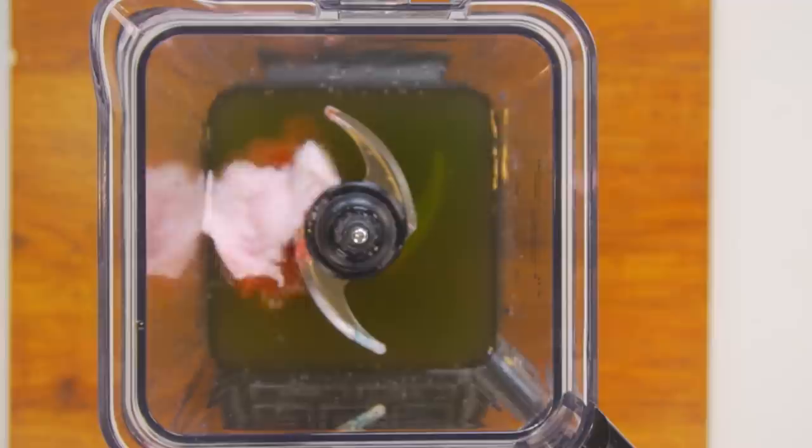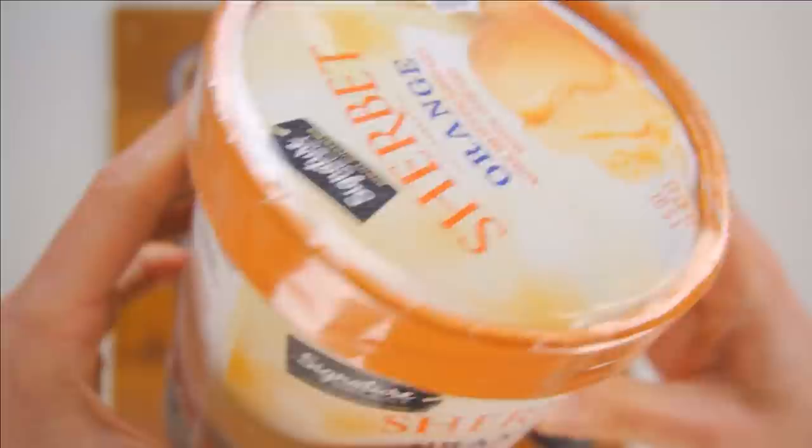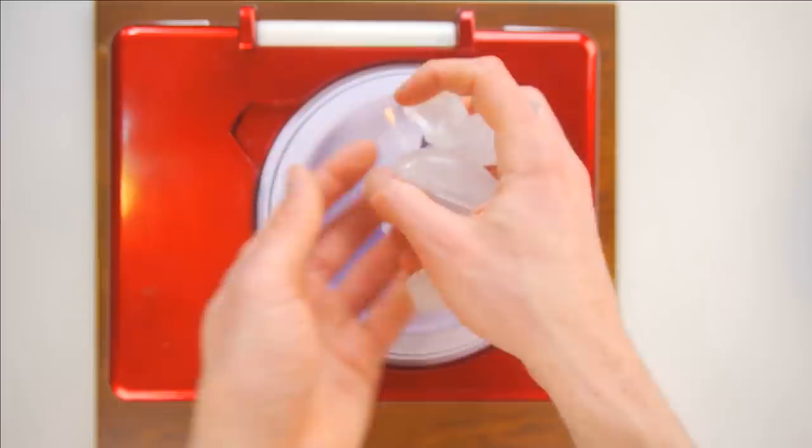Frozen mangoes! This is one of my favorite fruits — it goes well with most drinks. Strawberries! Also very delicious, goes very well with mangoes. Orange sherbet — this is my secret ingredient. We'll need at least two scoops. It gives the drink that creamy, delicious taste, perfect for a hot summer day. We also need to grind up some ice for the icy part, that way it's nice and cold. We'll add this to the bottle at the end as the final ingredient.